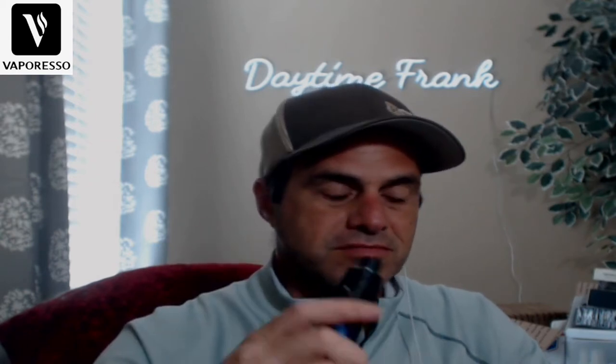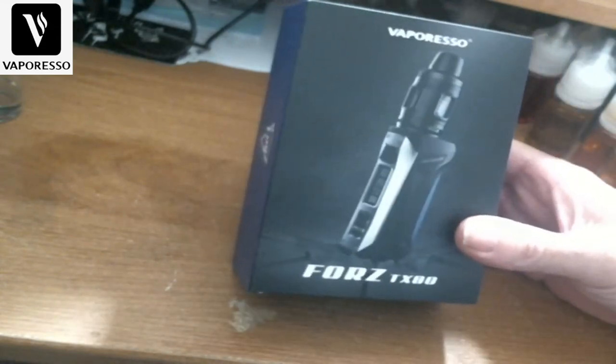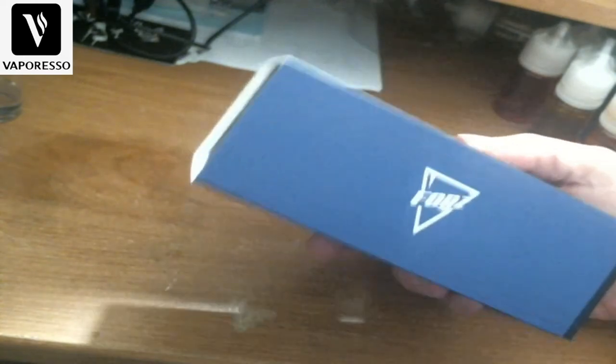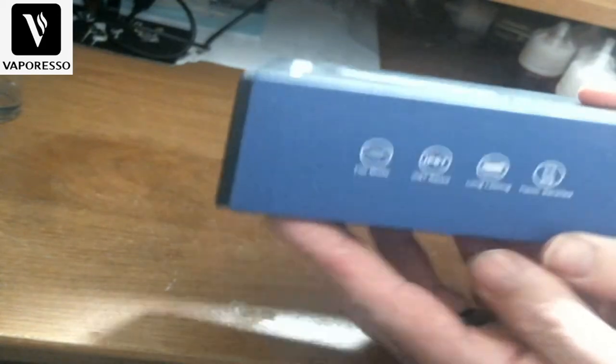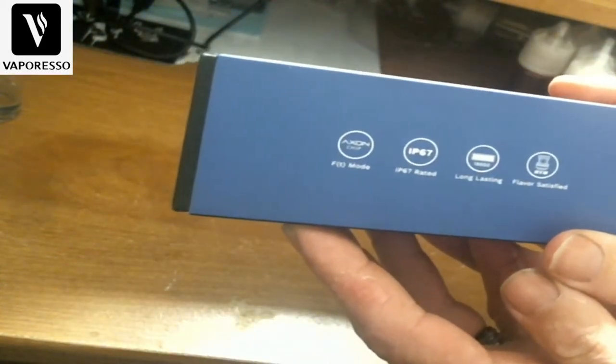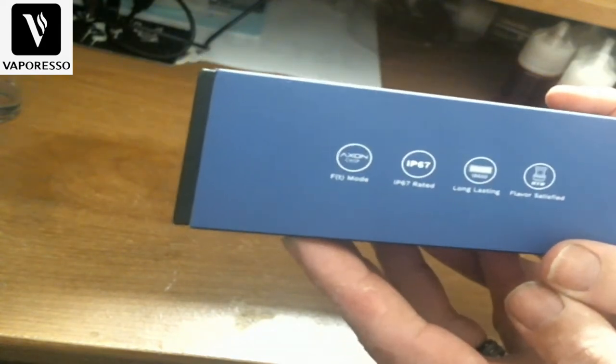We'll get up close and personal with it, show you everything it comes with, fill it, take the coil out, go through the chip a little bit, and then give our final thoughts. Here's the box that the Fores TX80 is going to come in — nice picture of it on the side. It says 'Fores' on one side, and it mentions the FT mode, IP67 rated, long-lasting single 18650 battery, and GTR coils.